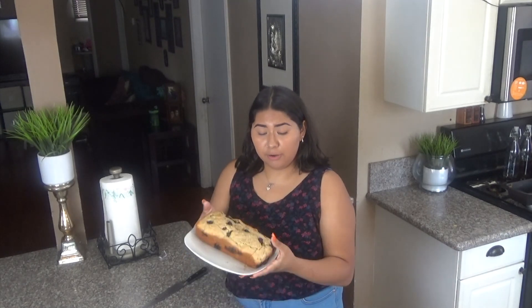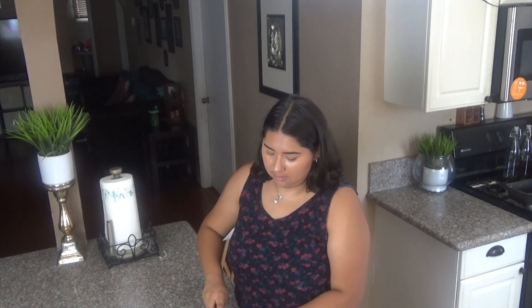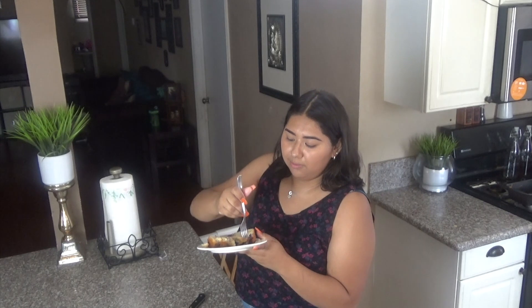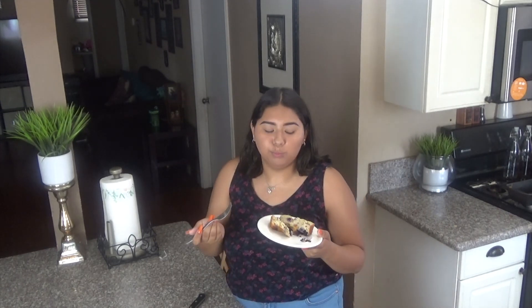This is how it came out in the end. We're going to go ahead and cut it and see how it looks inside and give it a taste. As you can see, the blueberries are in there along with your nuts. Very good — this will definitely take out your sweet cravings. I would suggest you guys make this too because it's very delicious.